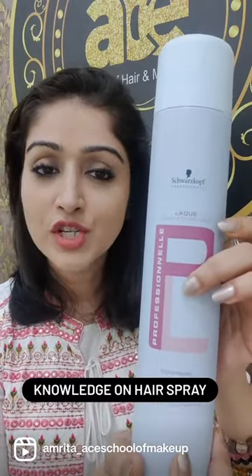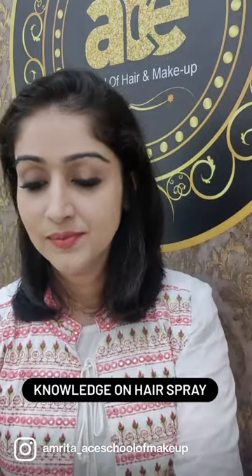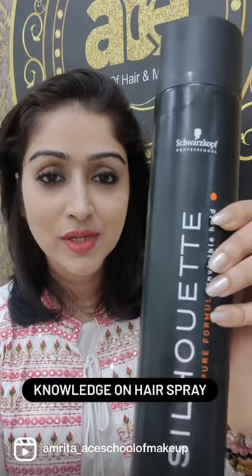This is from Schwarzkopf — professional lacquer spray for strong hold. Again from Schwarzkopf, Silhouette strong-hold hairspray.